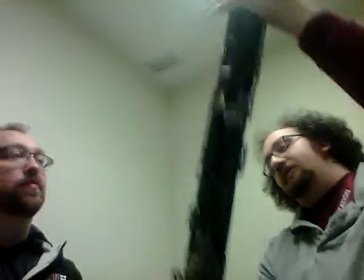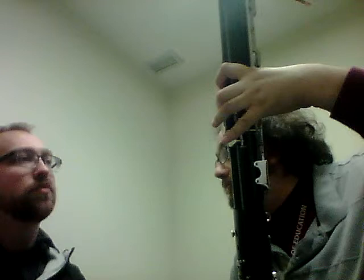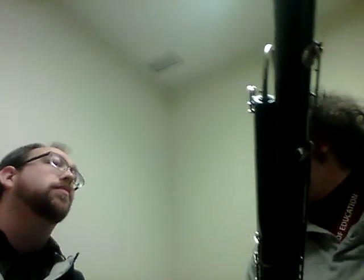Whenever you play anything below A, you'll always have your whisper key pushed — just always keep it pushed. Today the notes we're going to learn are C, D, and B. We'll start with D. For D, you're going to have one and two held. You're going to want to have your thumb held right over this pancake key. Make sure your fingers are always near the holes — it's quite like guitar. You'll always keep the whisper key pushed.